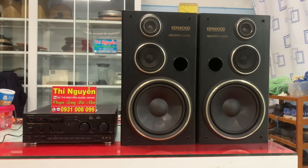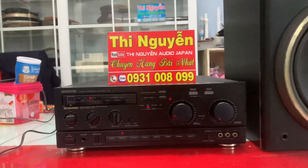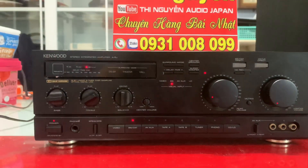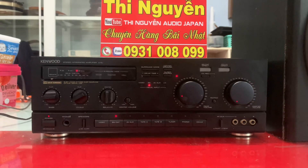Em xin giới thiệu đây là bộ dàn đến từ thương hiệu Kenwood, model là Kenwood 5G. Bây giờ em sẽ nói về Amli trước nha. Trên Amli này mình có thể chỉnh được 3 chip, 3 lăng, chuyển ngõ để kết nối điện thoại, TV, máy tính. Có chế độ surround để mình tạo hiệu ứng âm thanh vòm.